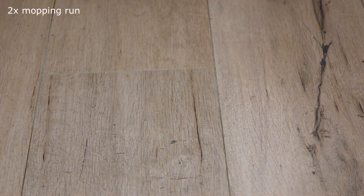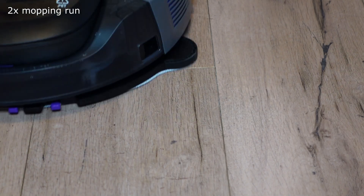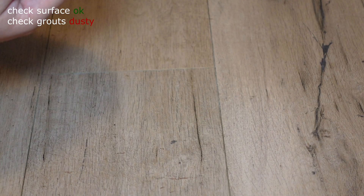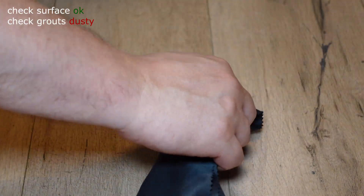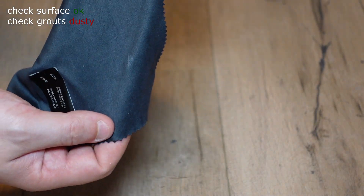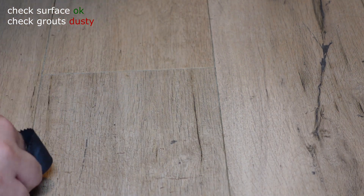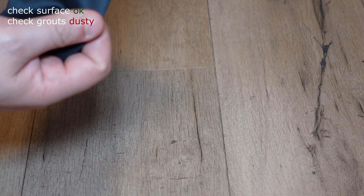Robots with a mopping function clean the surface twice more in mopping mode after the eight cleaning strokes if the surface isn't clean. The appropriate water volume is selected for my laminate, which has been the medium setting for all devices tested so far. After the two mopping strokes, I wait 10 minutes until the surface is dry. Then I test the surface again with a microfiber cloth, as well as the joints. As we can see, the surface was flawless, although the joints were still very dusty.